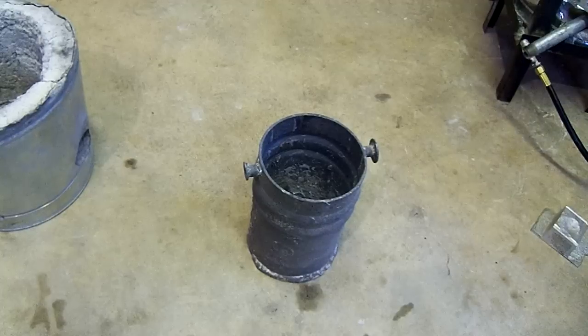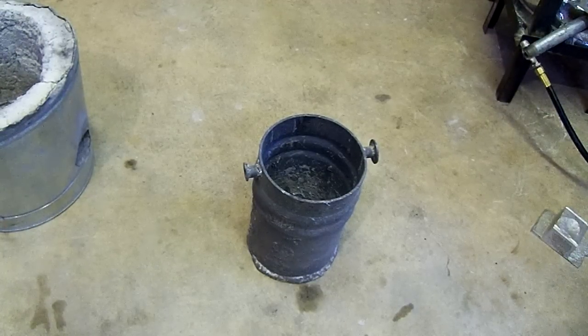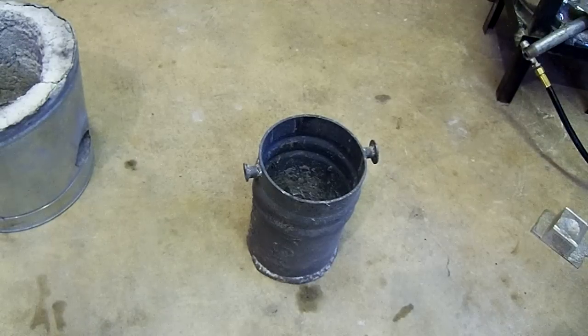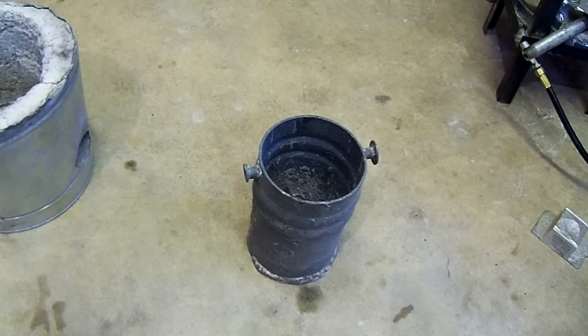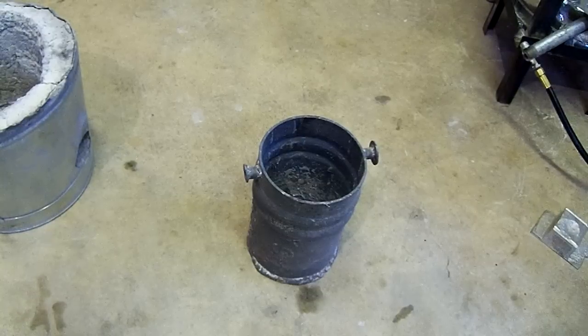I would recommend going with thicker material for making your crucible for several reasons. Number one: a thicker crucible is going to retain heat and transfer heat a lot better than a thin one. If you use something like a coffee can or a tin container, there's going to be a lot of heat loss once you remove it from the furnace — the metal is going to start to cool off as soon as you take it out. Number two: it's a lot more durable. If you use a coffee can or a tin soup can, you might get two or three melts out of it, but eventually it's going to burn through.